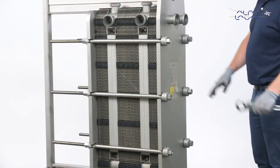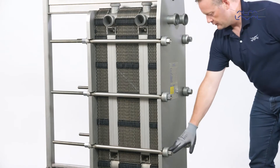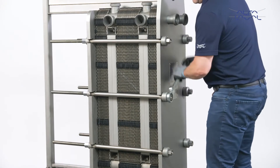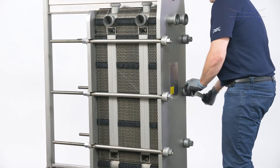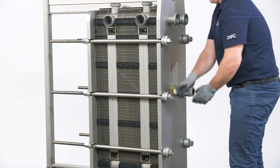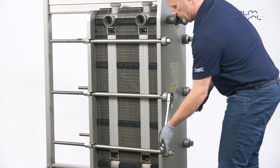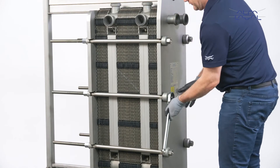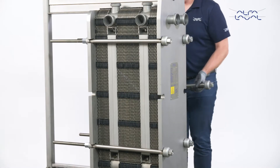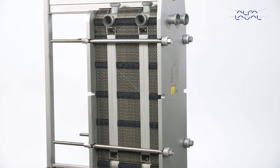There are four main tightening bolts on smaller units, which are equipped with a bearing box. All other bolts are referred to as locking bolts. Now, start by loosening the locking bolts in the middle of the plates. Smaller units will have locking bolts at the top and bottom; these should be loosened and removed. Next, loosen the four tightening bolts equipped with bearing boxes.